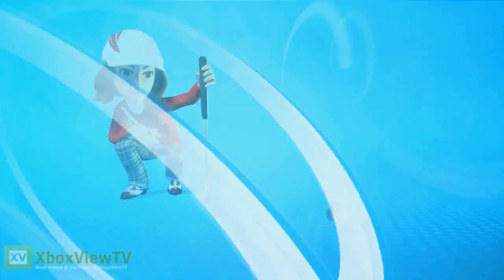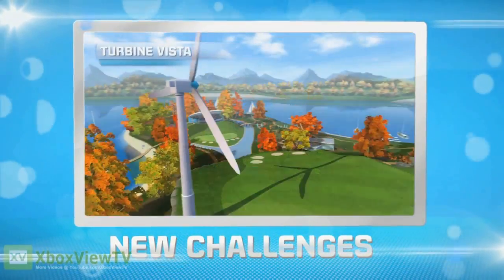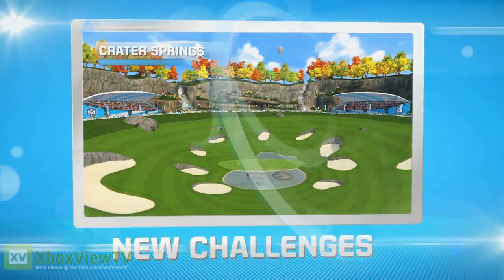New achievements. Are you up for the challenge? You are? If I'd known, I'd have brought my clubs.